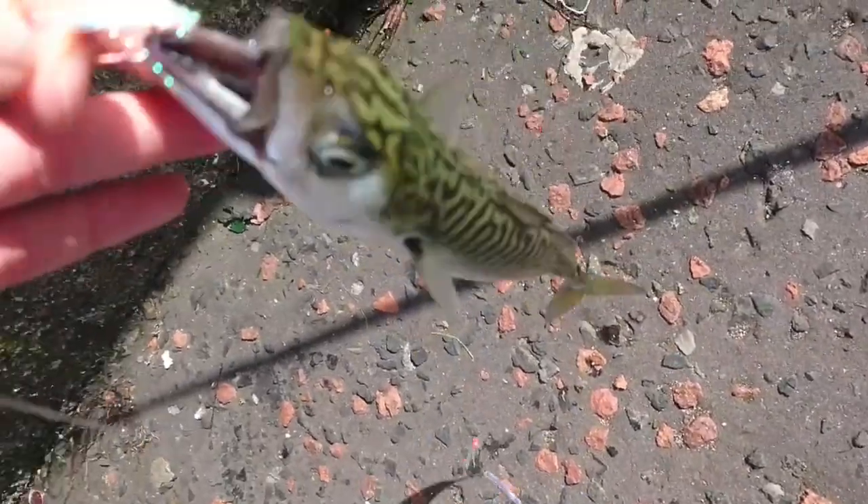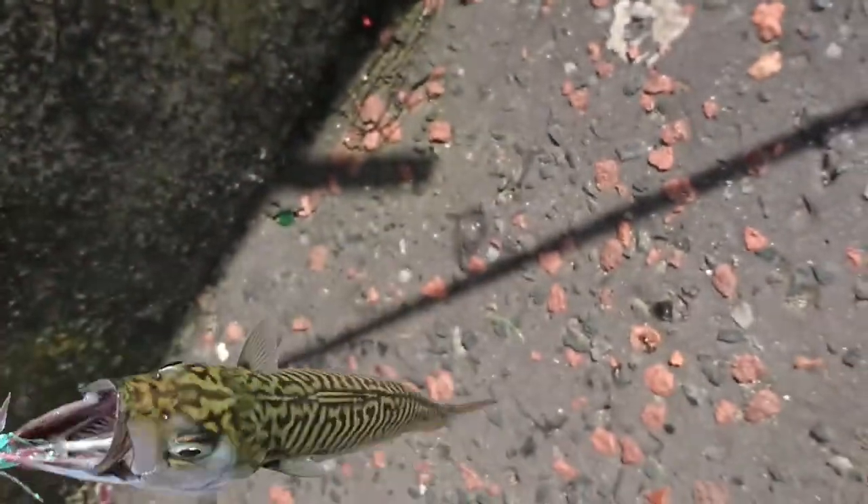Here we have a mackerel that my dad caught, perfectly hooked through the lip. Look at that beautiful fish — look at that coloration on its back. Wow. Hopefully we'll get some more today.